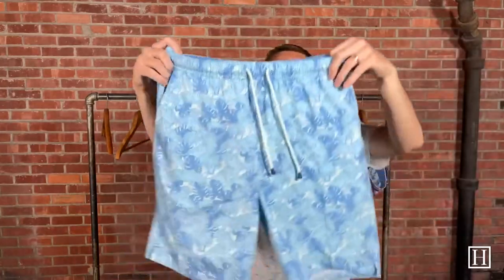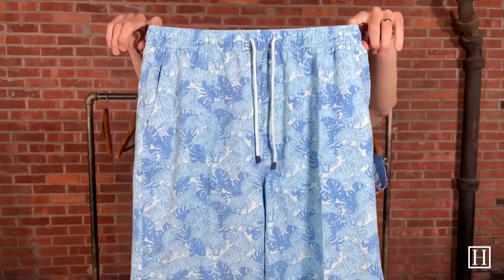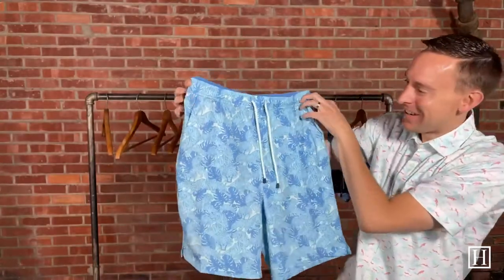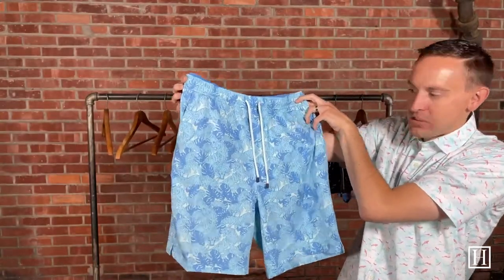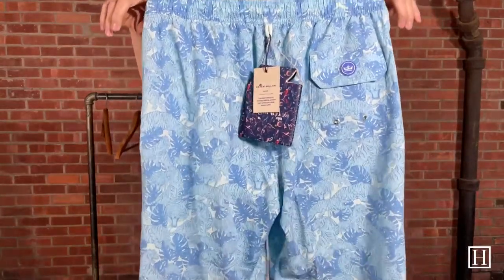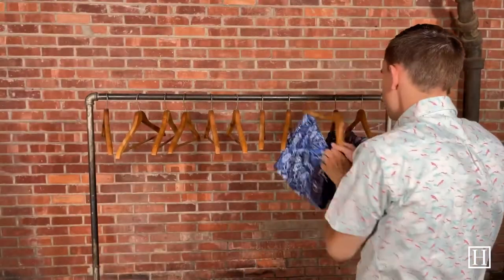Up next we have tigers — there are tigers all over it in just blue tones throughout the suit. So if you're a fan of tigers, or you just kind of like the print, again they retail for $98. Just great blues on these.